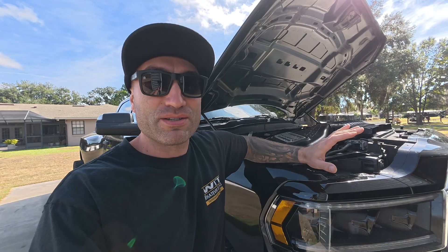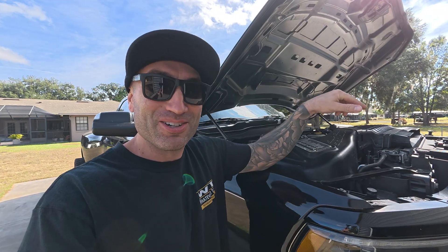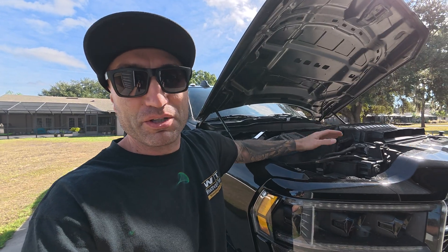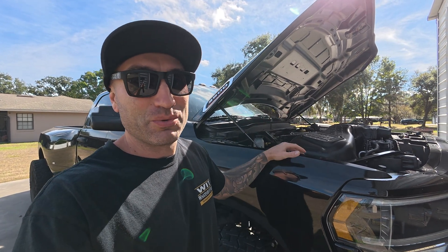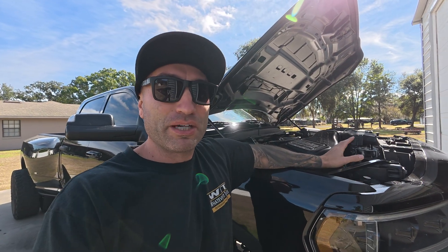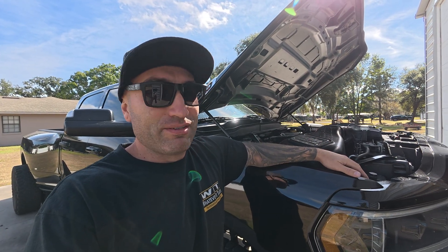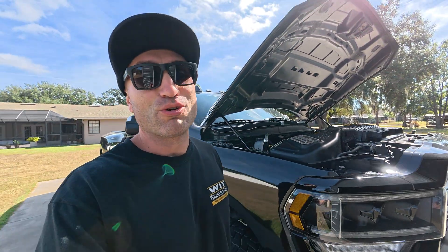These head studs are top notch - these guys make all sorts of products for top race teams across the country, and I'm glad they make a product for this because I don't want to have to do this again. This is my first 6.7 engine project so bear with me - I'm not going to go into total detail because I don't claim to be an expert at this engine. Taking the head off, I'm going to send it to the machine shop to check for micro cracks, and if it needs to be planed they'll do that.